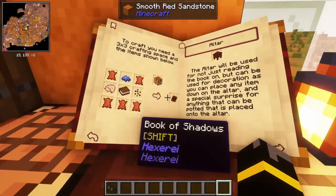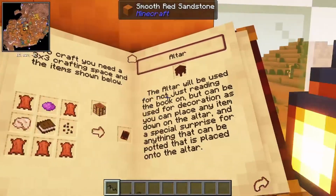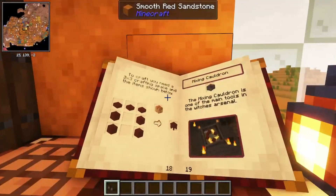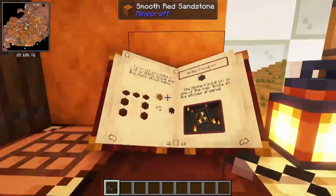But they allow you to zoom in on your book. So if you're holding them, you can just hold down right click and it's going to zoom in on everything in the book.